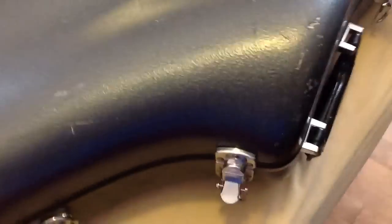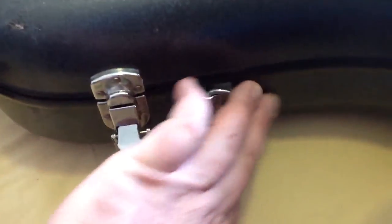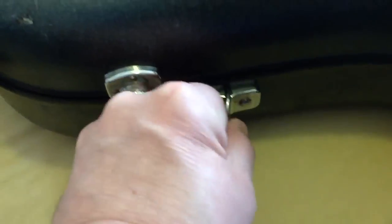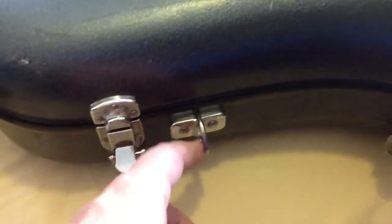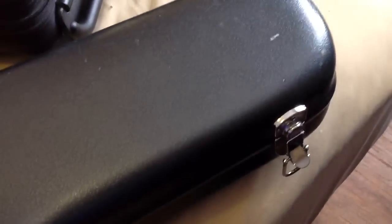First of all, you want to have good heavy latches so your horn is secured, and you want the hardware — like where you're going to hook up your strap — to be really sturdy. This is an Eastman case and it's pretty durable and it seems to work out for me without any problem.